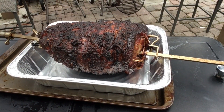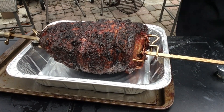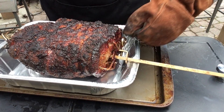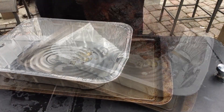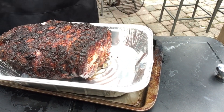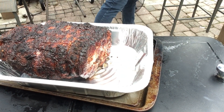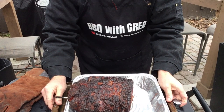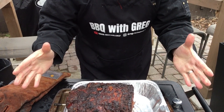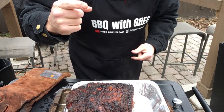Typically I would wrap this for the second half of the cook, but being on the rotisserie it just basted itself in its own juices — just a beautiful way to cook it. There may have been more fire management because it's on the kettle and the rotisserie, but in the end this is really gonna pay off. I'm going to take this in, cover with foil, put it in the oven, and then I'll see you when we shred it apart.